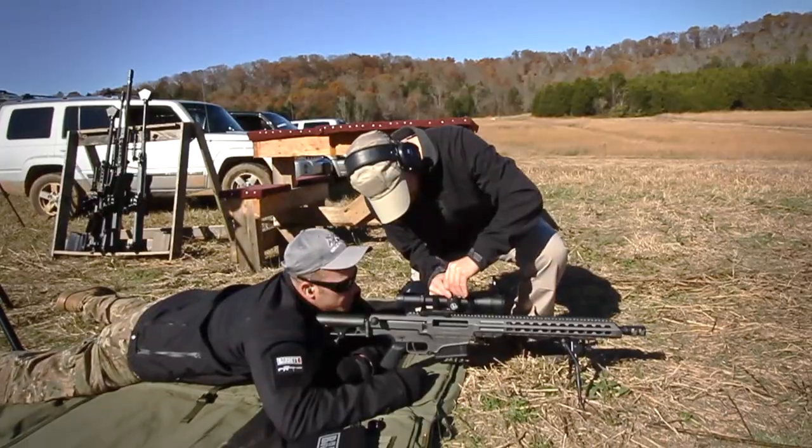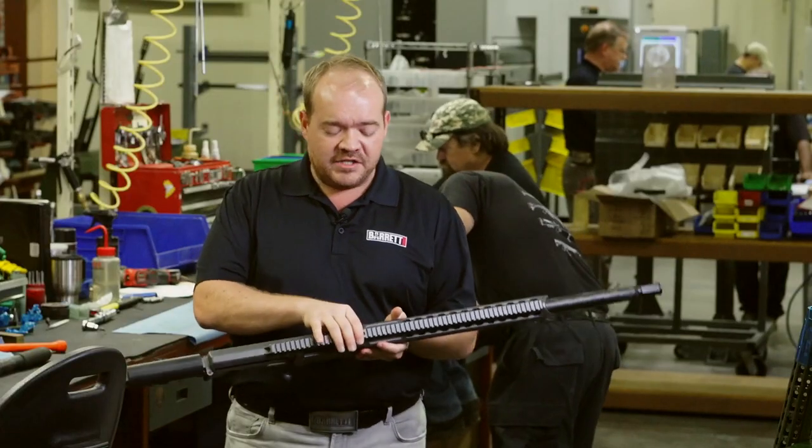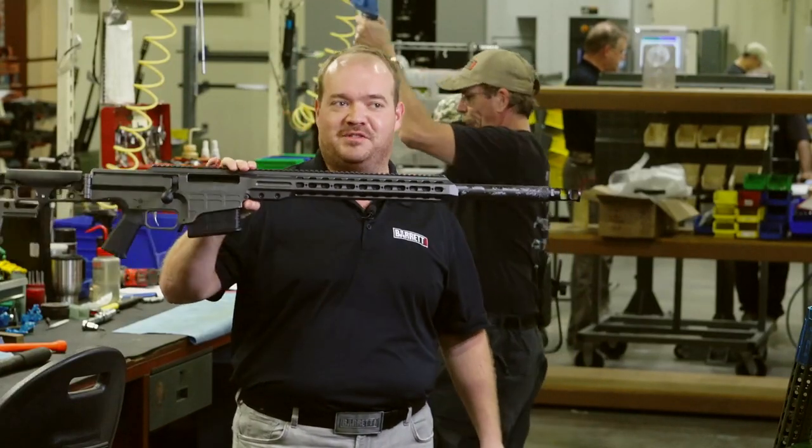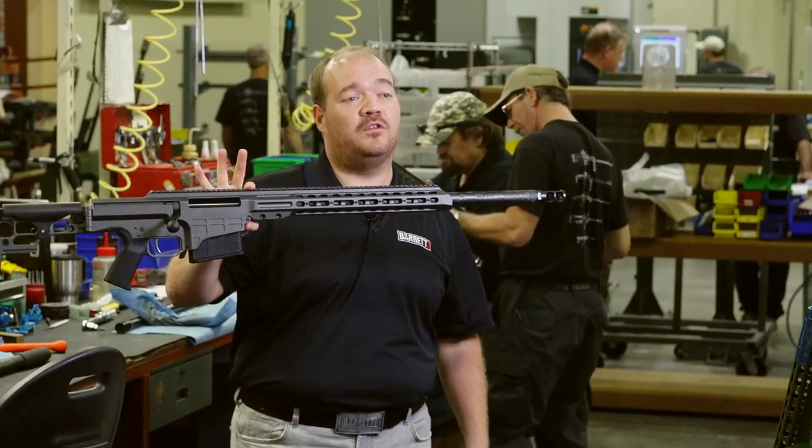The carbon fiber wrapped barrel options are available as barrel conversions for existing owners of MRAD platforms, or you can purchase a rifle with that barrel already installed. We're just thrilled to have a .338 long range precision rifle that is light enough that you can hold with two fingers.